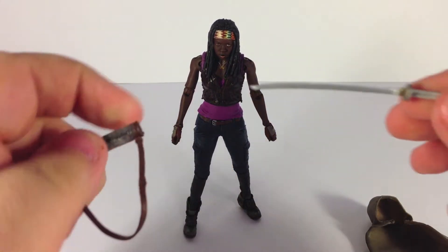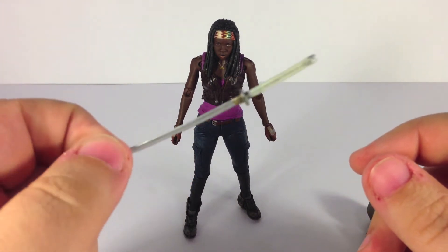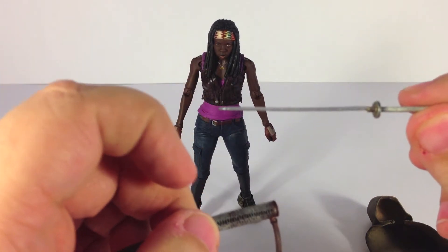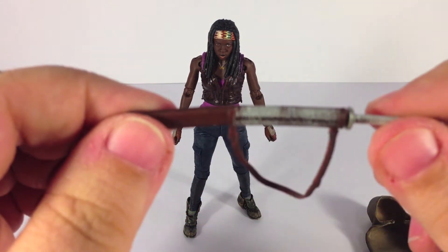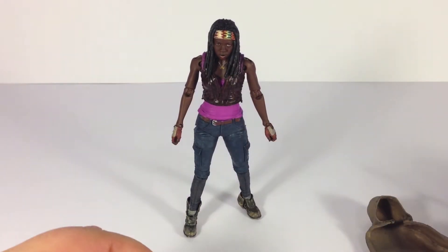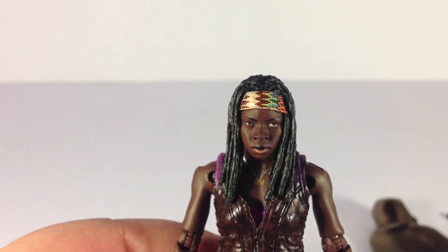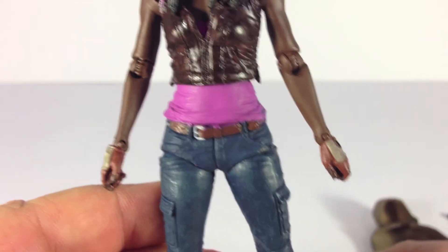The katana actually fits in the sheath, unlike the knife that doesn't fit in Merle's sheath. It looks pretty accurate to the show. It's soft plastic, so be careful — it feels like it could break. It doesn't snap in exactly, but it makes a tight sliding noise and stays in there pretty good. The figure is extremely, extremely nicely detailed — probably my favorite figure thus far from the Walking Dead series in terms of accuracy and spot-on sculpting.